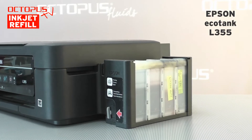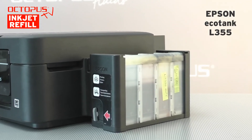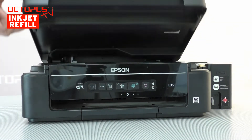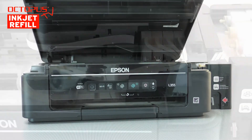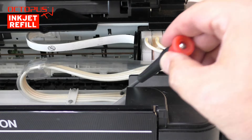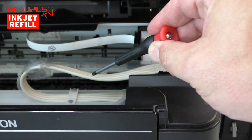Our test printer is an Epson EcoTank L355, an early and simple EcoTank series model without a replaceable waste ink container. Typical for the EcoTank printers is that the inks are supplied from big tanks, which are filled from bottles. The inks flow through flexible tubes laying inside the printer, leading to the moving printhead compartment.